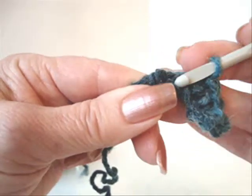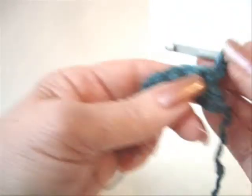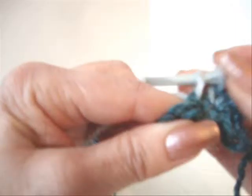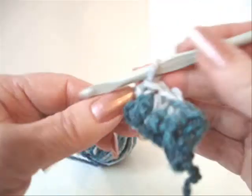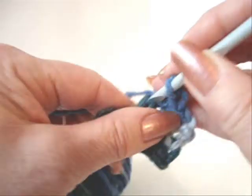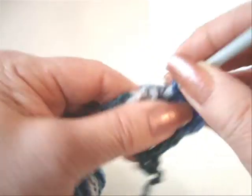Single crochet in each stitch across the row. This entire bracelet is going to be worked with this same procedure of chain 1 and turn, then single crochet in each stitch across the row.